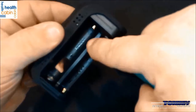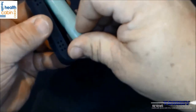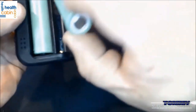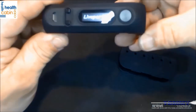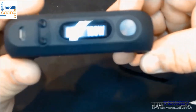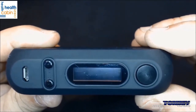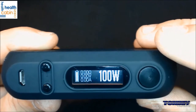The first battery slot says negative and positive, and the second says positive and negative. It tells you right on there — it says LivePore. Looking at the screen, there's the battery indicator on top, then your ohms, volts, amps, and watts.